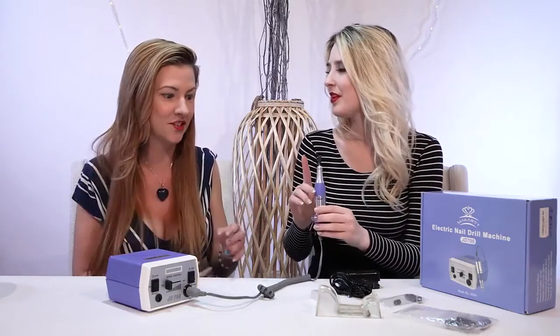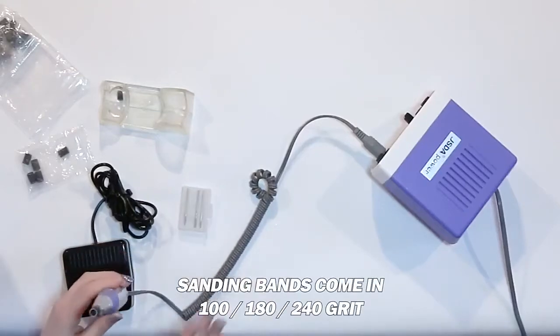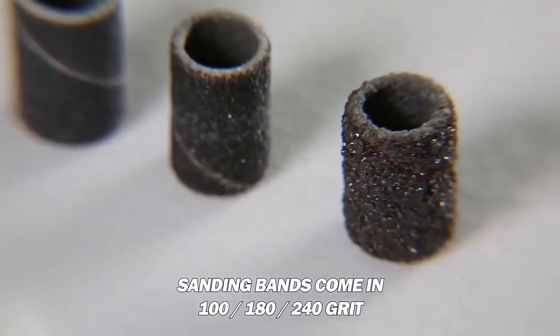You can totally tailor your approach to meet whatever need you're trying to reach. And there are different drill bits as well. Before we talk about those, I just want to mention it comes in 100, 180, and 240 — three different grit settings. There's a lot of different ones to go through.